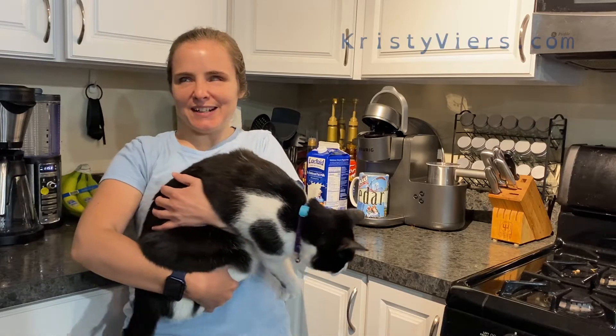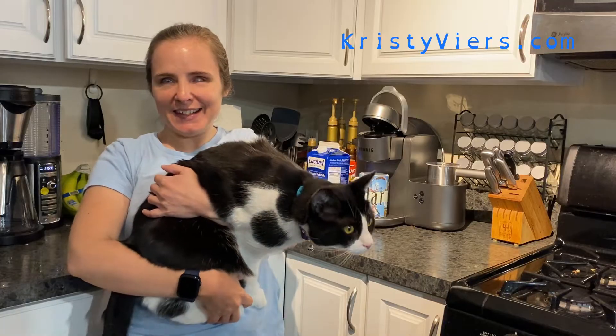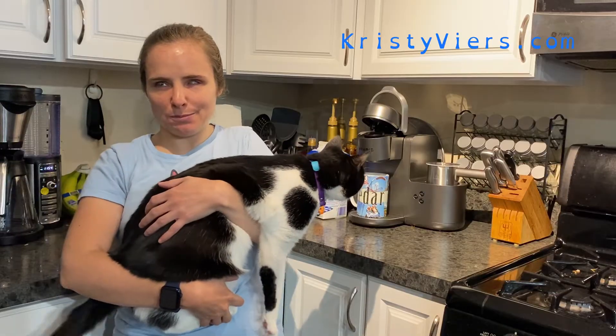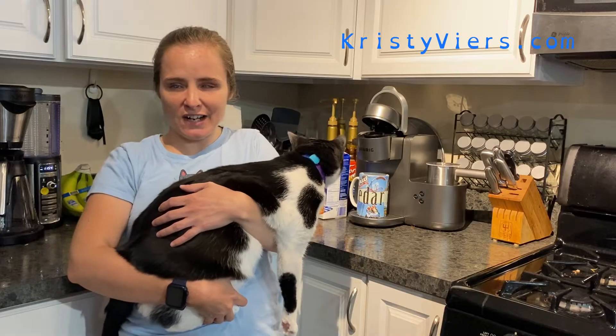Today I'm going to talk about the Keurig Cafe machine that we got a couple weeks ago — it's really nice — and how my boyfriend was able to put braille on it for me to be able to use it and make special coffees and regular coffees.